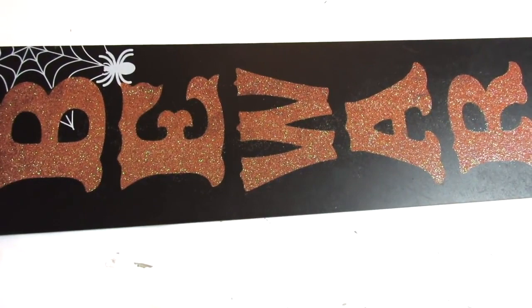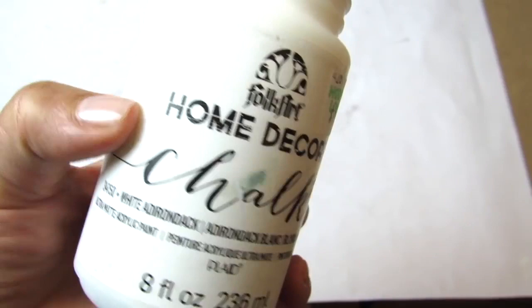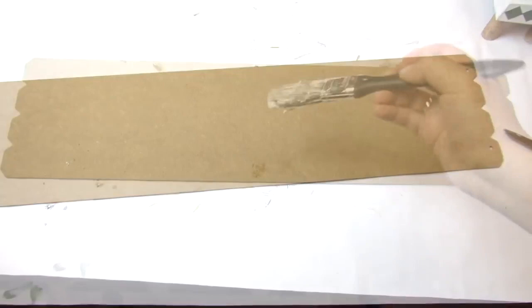Our first Dollar Tree farmhouse DIY is this 'Thy Will Be Done' sign. I'm drawing inspiration from this Hobby Lobby magnet — I just loved it and knew I wanted to turn it into a sign for my living room. I'm using a Dollar Tree Halloween sign; Dollar Tree has these out for every different season. Any sign will do, but I'm going to give it a coat of white Adirondack chalk paint.